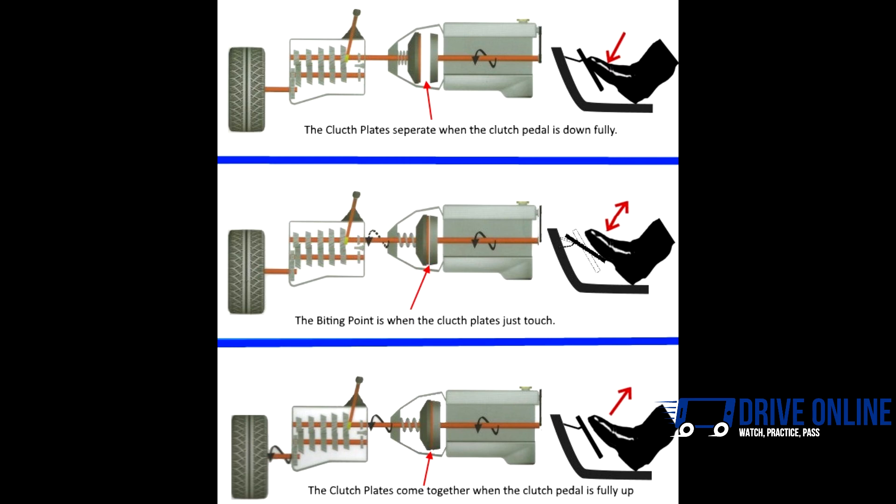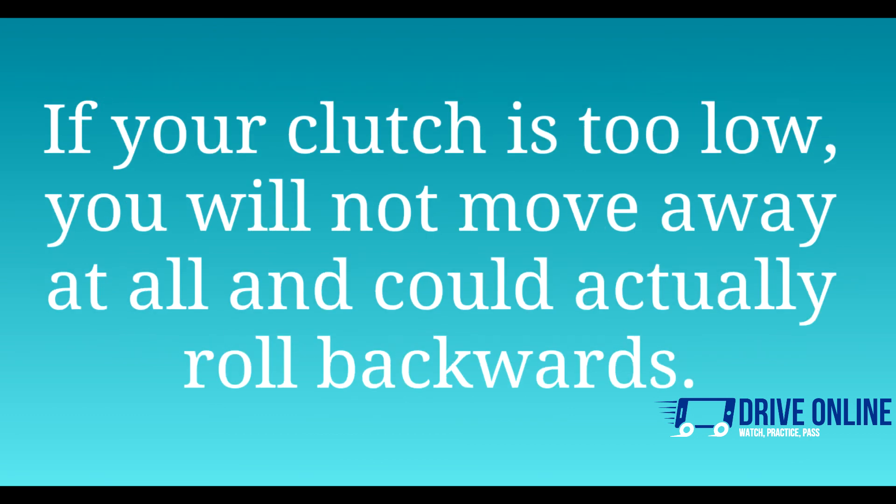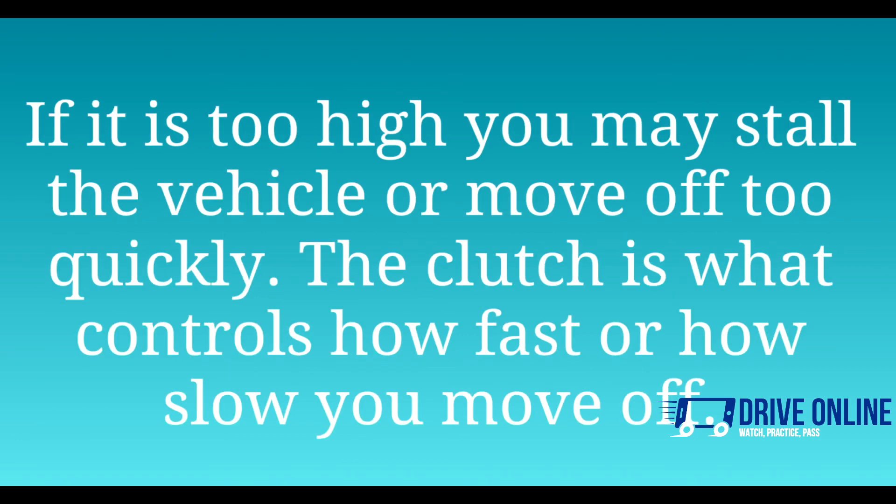There is a point between clutch down and clutch up which is known as the biting point. The biting point is when the clutch plates are touching just enough to hold the car in place on a hill, but not connected enough to move the car forward. It is important to be able to find the biting point so that you can confidently move away from the side of the road or a junction promptly. If your clutch is too low you will not move away and could actually roll backwards. If the clutch pedal is too high you may stall the vehicle or move off too quickly. The clutch is what controls how fast or how slow we move off.